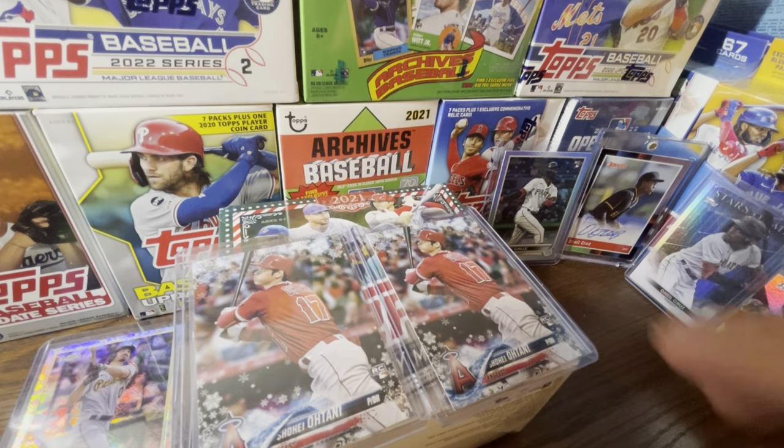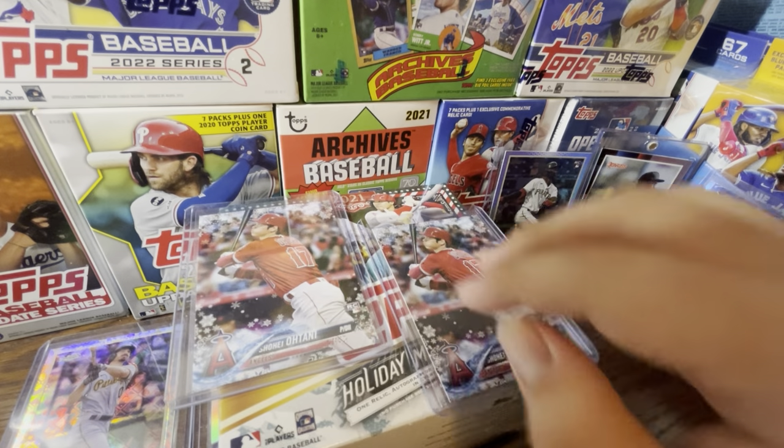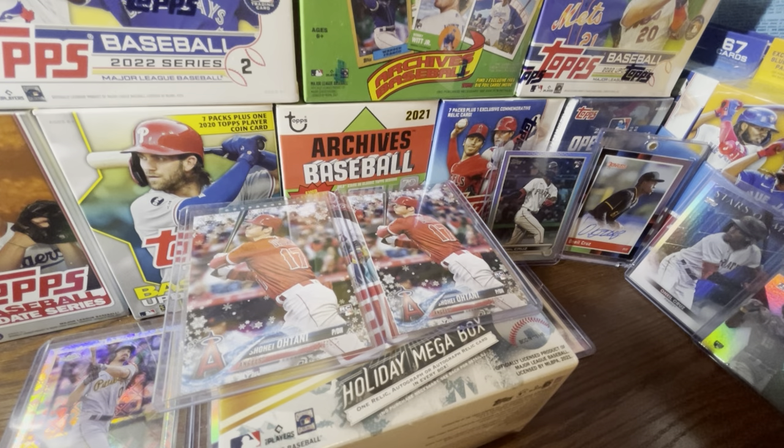It's a 200-card base set with 180 image variations. Here I have Shohei Ohtani rookie cards from 2018 Holiday — you can see his rookie logos right there on the bottom right corner. I opened a lot of 2018 Holiday; that was four years ago. 2018 is probably the closest we can compare to a decent set this year — 2022 Topps Update could be considered that — but print runs are way higher now so it probably won't be as valuable.